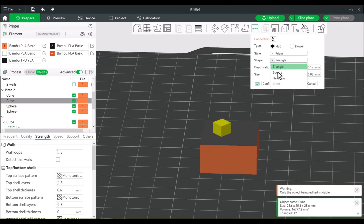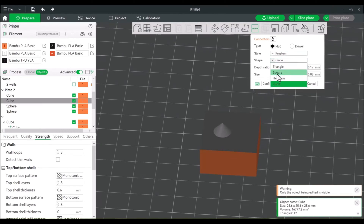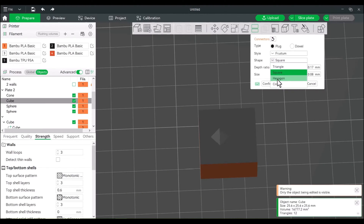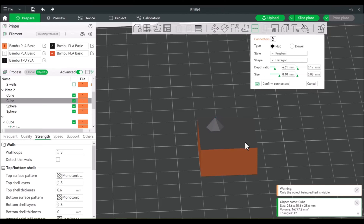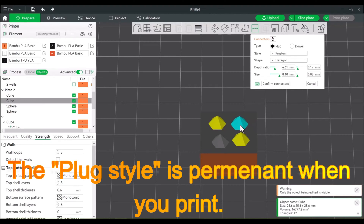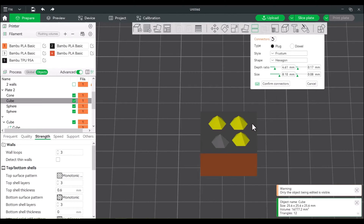When selecting shapes, we have the triangle, square, hexagon, and circle — pretty much a cylinder. You can choose how far it will extend into the other side. If we choose a frustum, you can choose from the following shapes, and these can be a little more forgiving depending on which one you select. You can realign and add as many connectors as will fit. I don't always like to use these because if you've printed the entire thing and your tolerances are off, you're going to have a bad time. You can try to file it down if it doesn't fit, but there's another option.